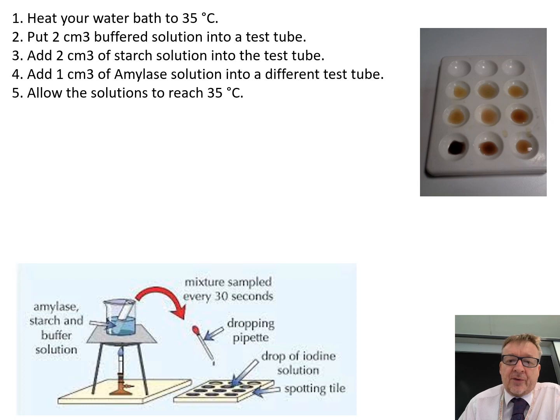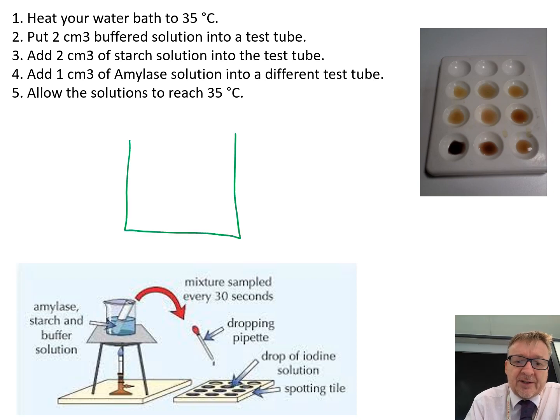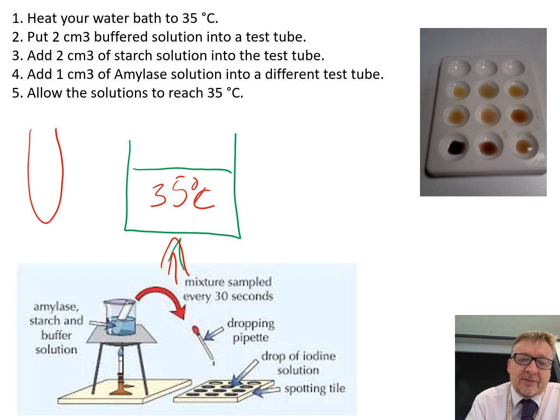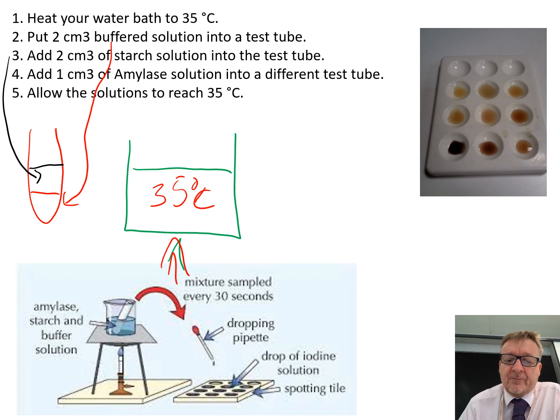For the method: first, heat your water bath to 35 degrees C — a beaker of water heated up. Then put 2 centimetre cubed of buffered solution into a test tube, followed by 2 centimetre cubed of starch solution into the same test tube, giving you 4 centimetre cubed total. Then in a separate test tube, put 1 centimetre cubed of amylase solution.